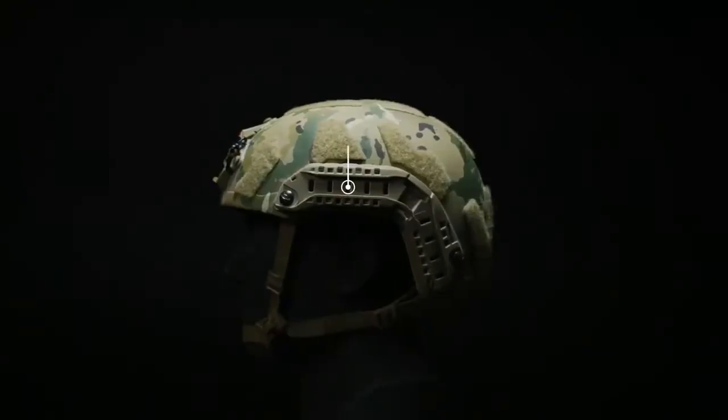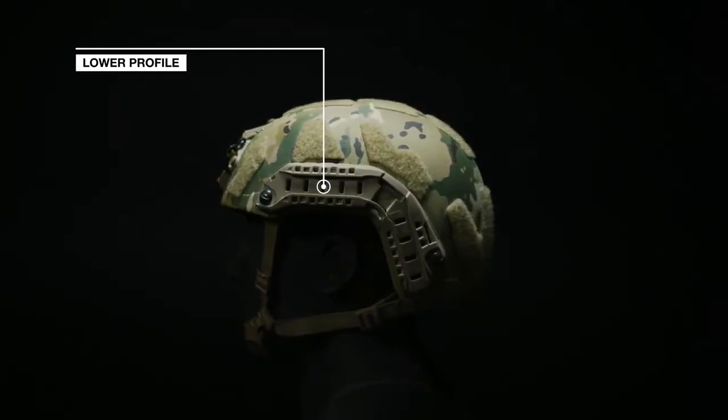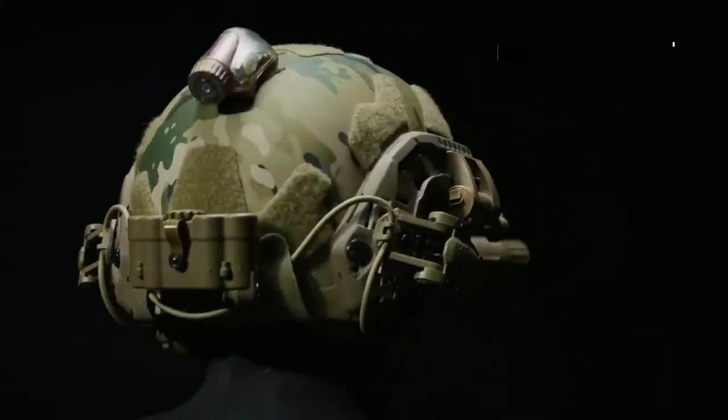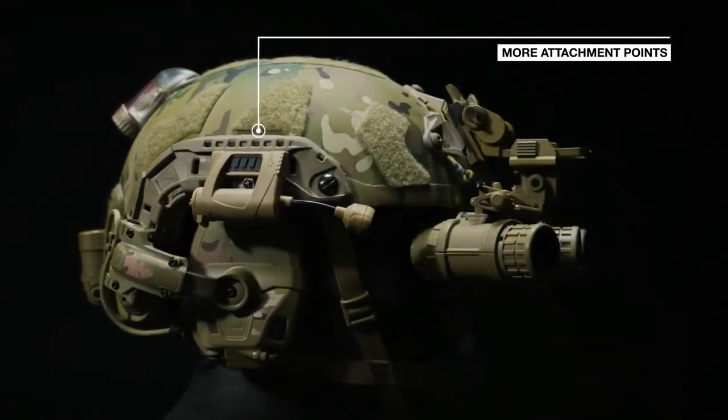OpsCore Super High Cut Skeleton Arcs offer a lower profile, with weight reduction from the Fast MT Super High Cut Arcs, while adding more attachment points, including shims, for quick, easy, and secure accessory mounts.